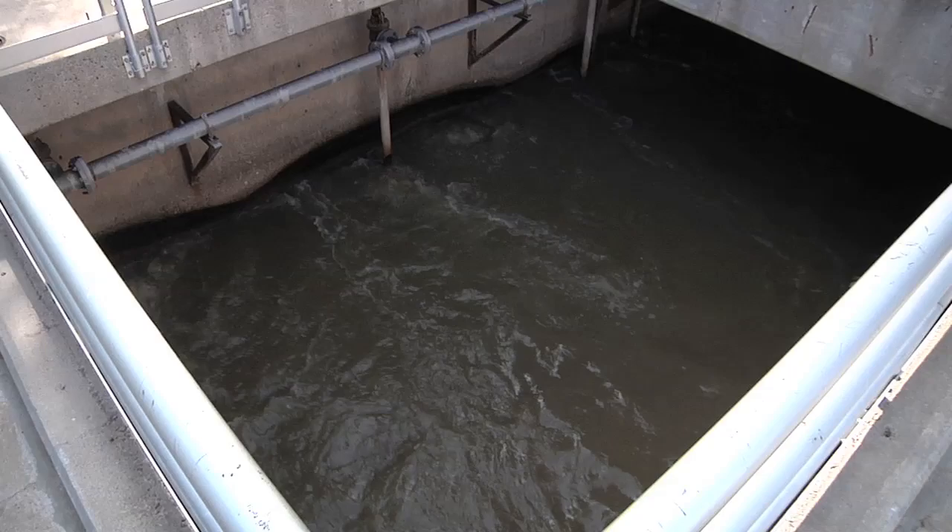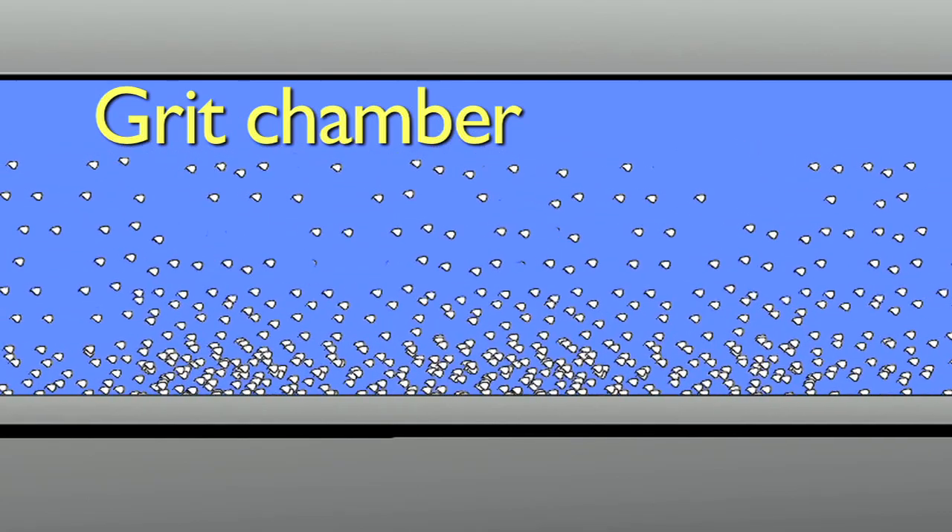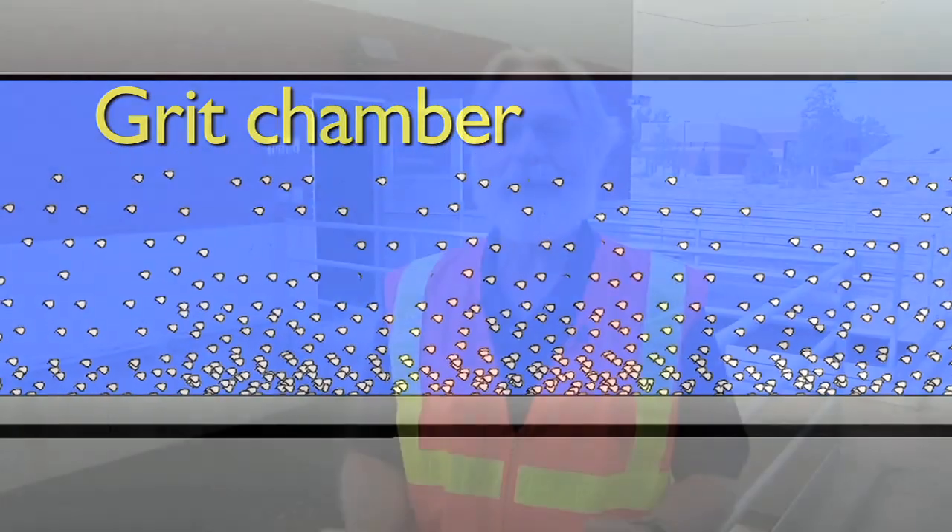This is the grit chamber. In the grit chamber we slow down the flow so that things like sand, rocks, and even coffee grounds will settle out of the wastewater. Flow in a pipe is usually measured in feet per second — the velocity of the water flowing through the pipe. So if you threw something in the water and timed it over ten feet and it took ten seconds, that means it's flowing at one foot per second.